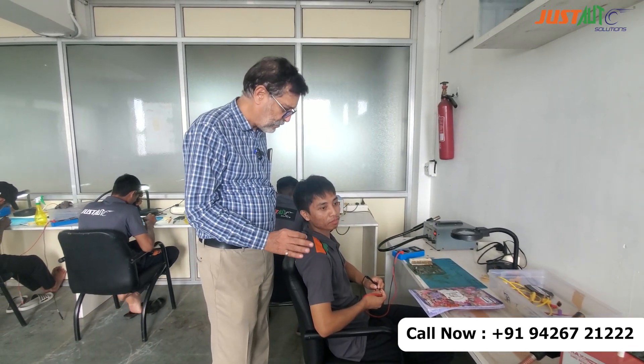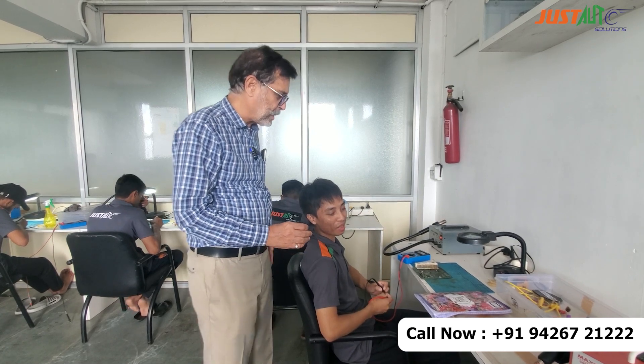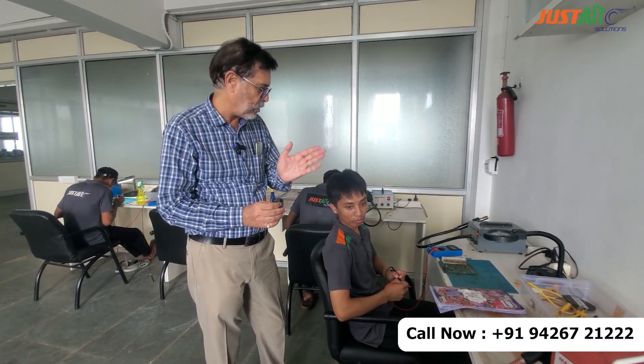So are you satisfied? Yeah. Okay. Now we have given you practical training, and now you have to work. Because practice makes a man perfect. The work will count in the long run.